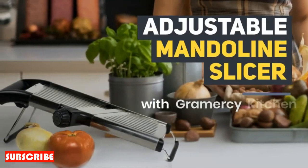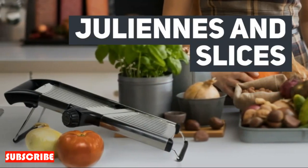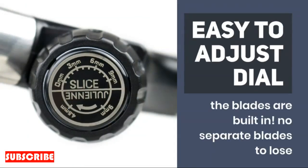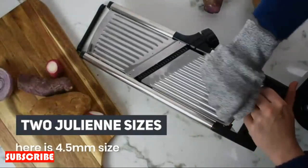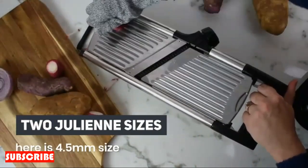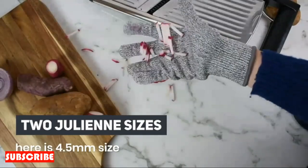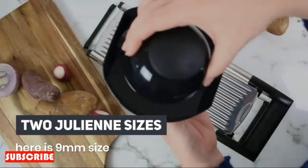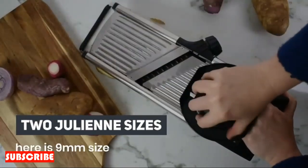Meet the Stainless Steel Onion Cutter, a culinary game changer that transforms the often tear-inducing task of onion preparation into a seamless and efficient experience. Crafted with precision and practicality in mind, this kitchen gadget not only saves time, but also adds a touch of modern sophistication to your cooking routine. Say goodbye to onion-induced tears and hello to a new era of hassle-free chopping.